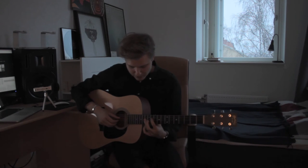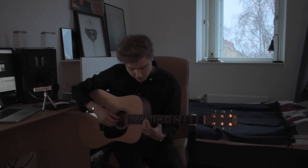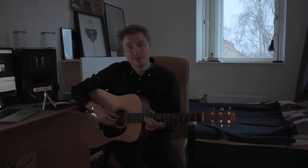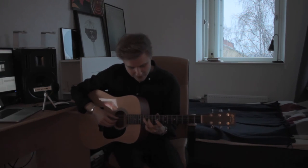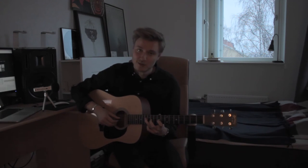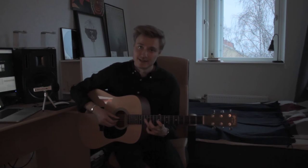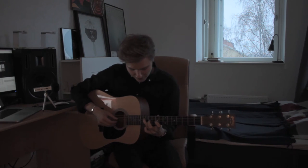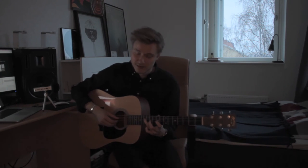Then we're going to take our index finger up one string to the 4th string — so the 13th fret of the 4th string — and stretch our index finger down to the 9th fret of the 3rd string. It's the same pattern: 4th, 3rd, 4th, and only once as well.